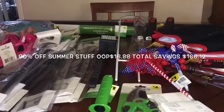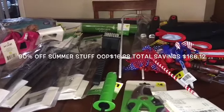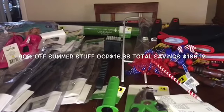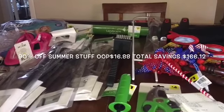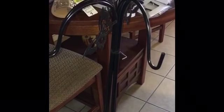I found all these items at two different Dollar General stores and I wanted to share with you guys. I'm feeling much better today — still talking a little weird — but I'm super happy I'm getting better. Here are my 90% off items from Dollar General.